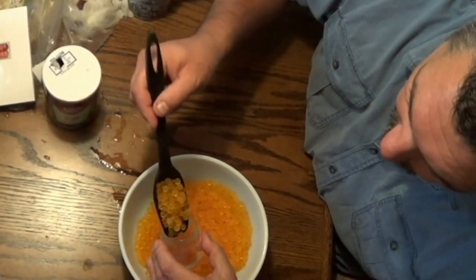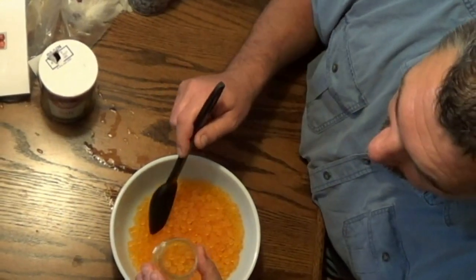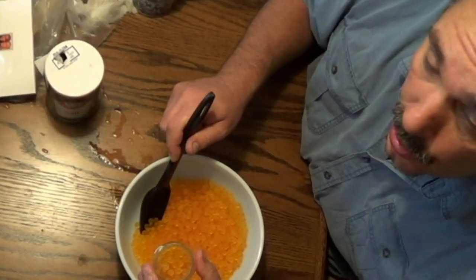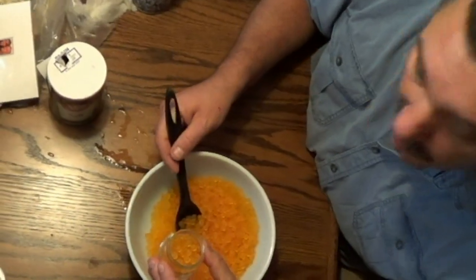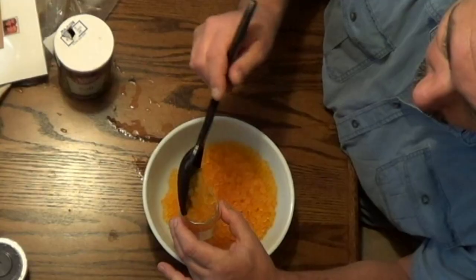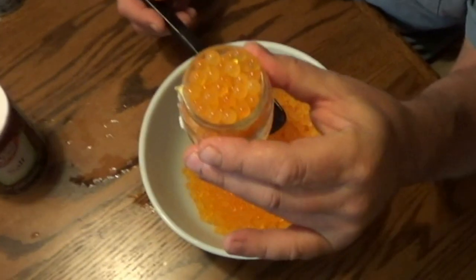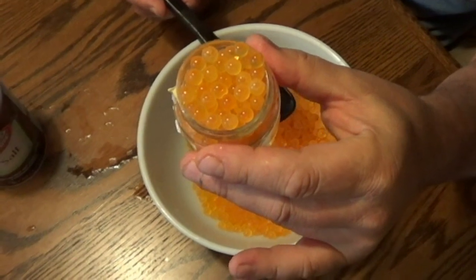I find that a baby food jar is the perfect size for freezing the eggs. There's enough eggs in one jar to tie anywhere from 2-4 dozen egg sacks, depending on the size. This way you don't have to thaw out the whole batch at once.